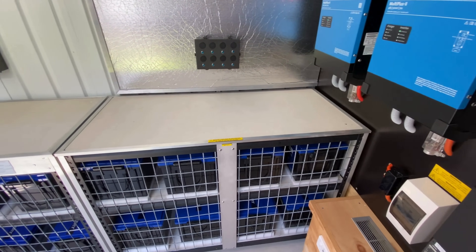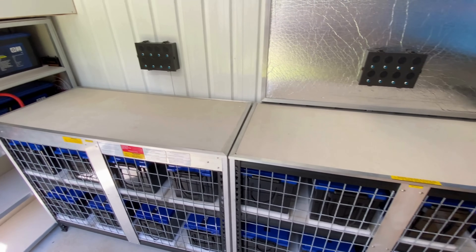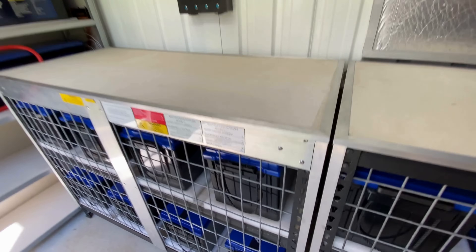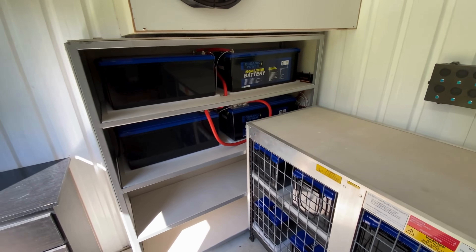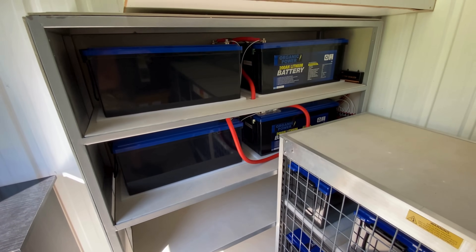Now that I've finished the cabling, I've put the lids back on those banks. I'll get some mesh and screw it to the front of the new shelf. The shed's always locked, but I'd rather there's no access to the terminals.